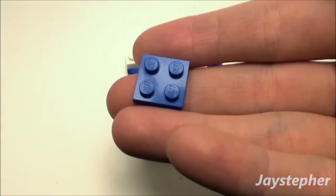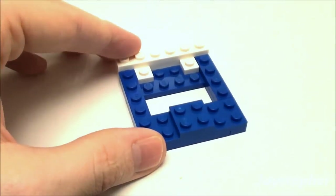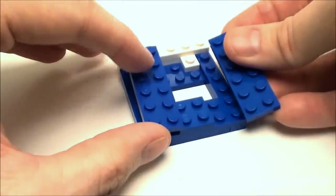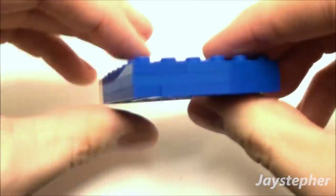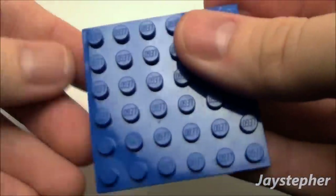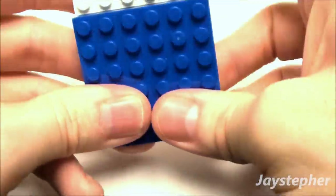Next take a 2x2 plate and set it right here in the middle. Then use two 2x6 plates to lock everything together and build up our mattress so we have a nice frame. Finally we're going to use a 6x6 plate — this is going to be the top of our bed.